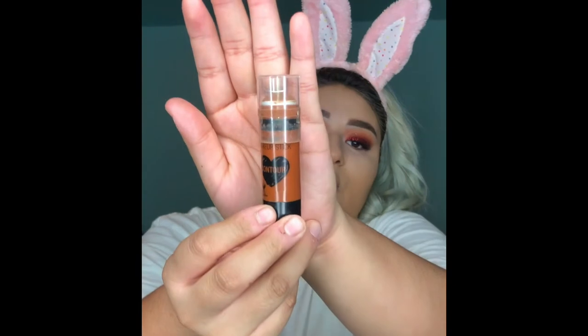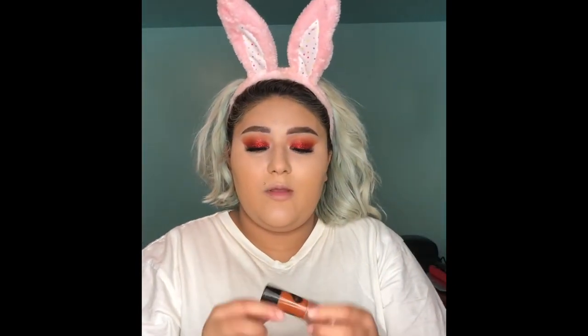Now I'm going to take the Wet n' Wild Contour Stick in the shade Call Me Maple.